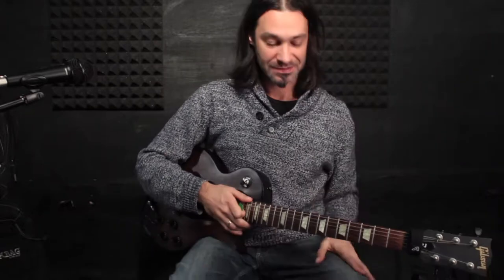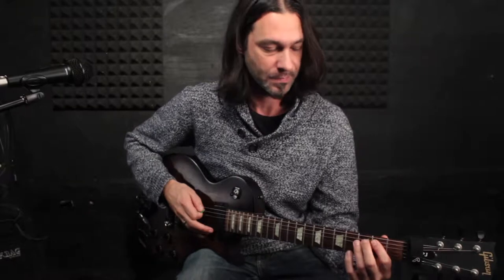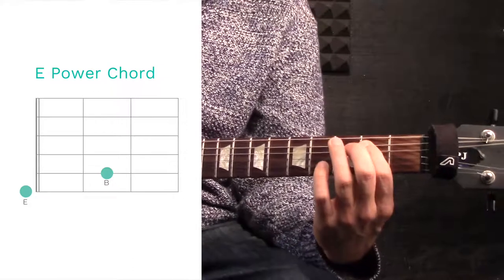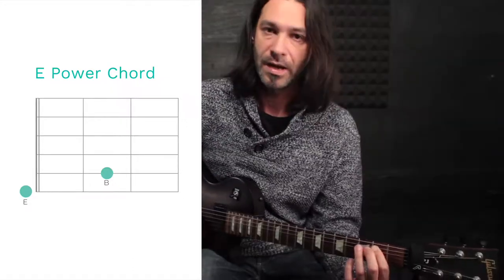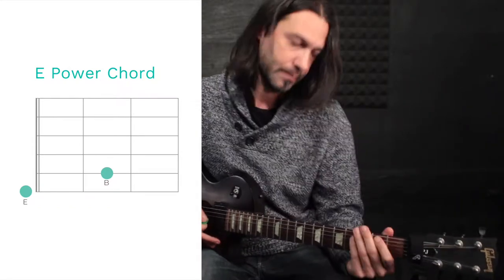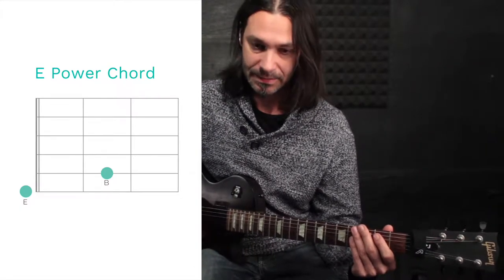Hey guys, welcome to the Practice Rock series, and today is metal time! I want to talk about power chords and practice them a little bit. So what's a power chord and why is it called a power chord? The power chord is the root note and the fifth, and it's called a power chord because it sounds very powerful and very strong.